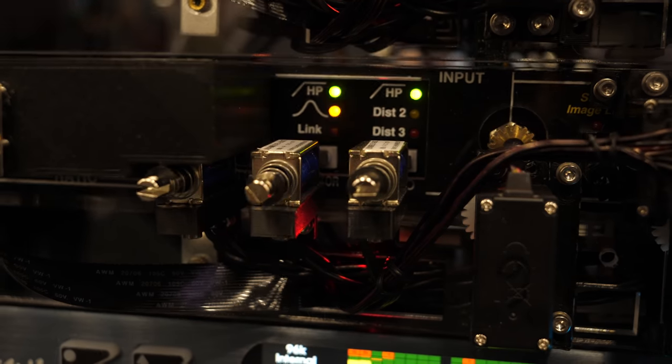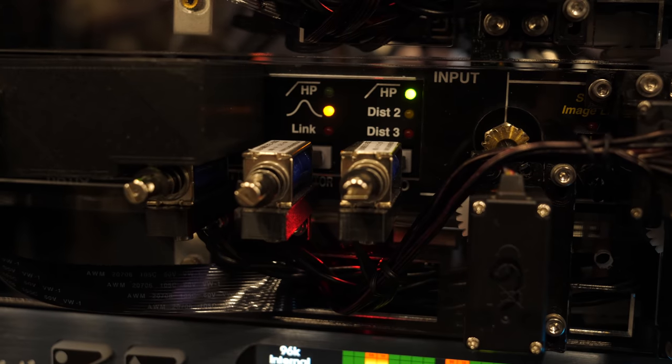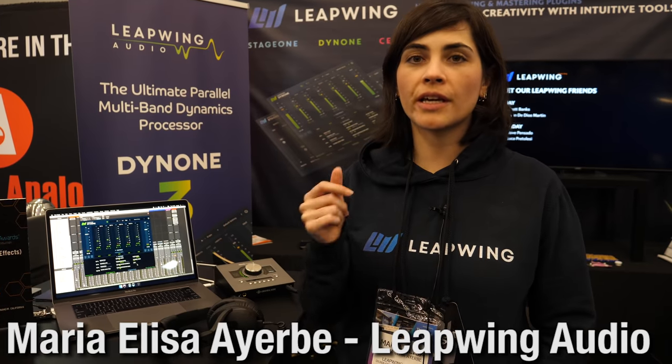Hey, Produce Like A Pro member — you're about to win 20 hours of access to robotically controlled analog hardware in the cloud. You'll be able to connect to Pulteq comps, Fusion, and more, and use it as much as you want during your 20 hours. Visit accessanalog.com.